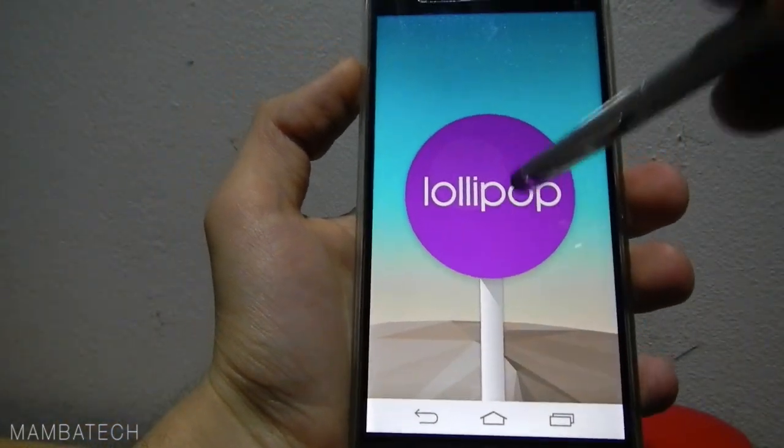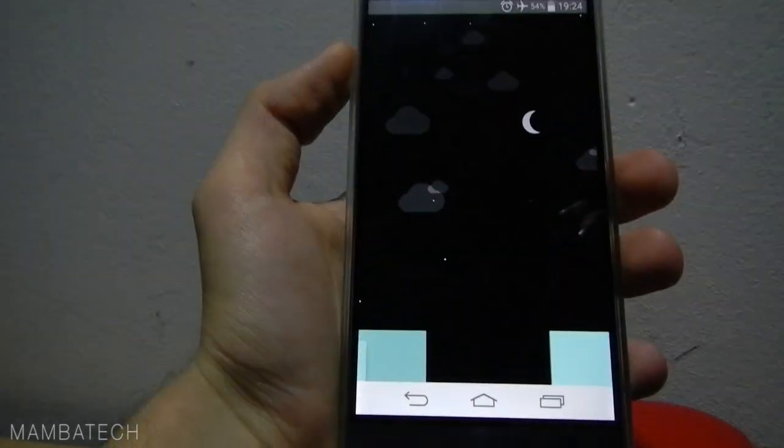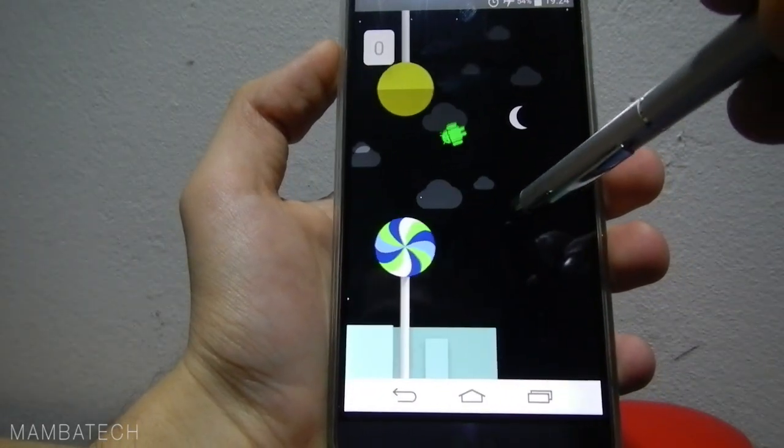That's how the version is called — Lollipop. Long press and you can play this game here.